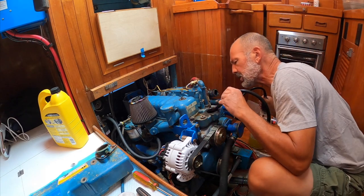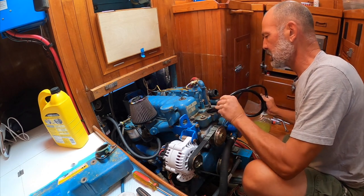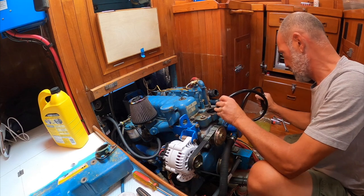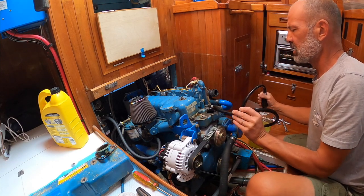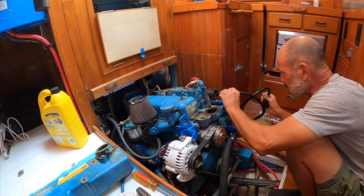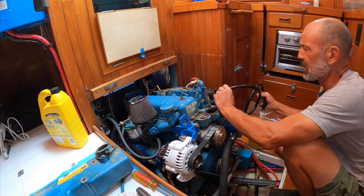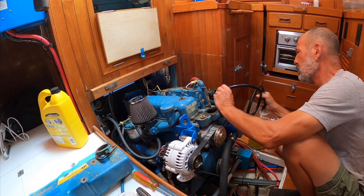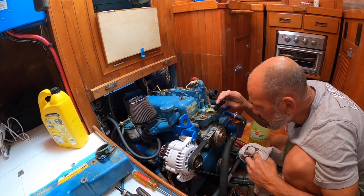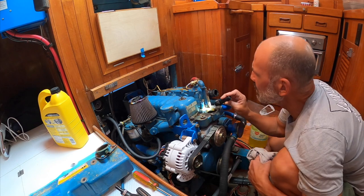I'm sucking the water out of the engine block. This actually doesn't look too bad inside the water passages — that was one of my concerns. This is in the cylinder head, and I also want to take a look inside. I'm probably going to end up pulling the exhaust manifold off as well. All in all, inside the head and the cylinder head passages, it doesn't look all that bad.